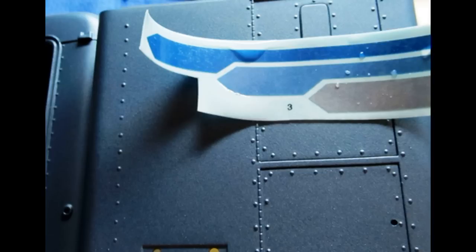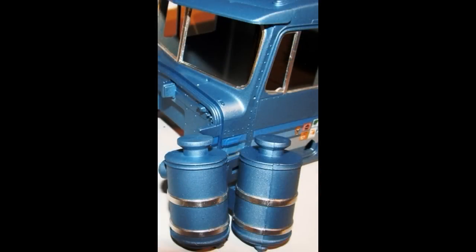I used some self-adhesive foil to make the trim on the model look more realistic. It's just like tape — you stick it on, burnish it down, and then cut off the excess with a sharp hobby knife and leave it into place. It really looks nice.